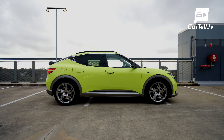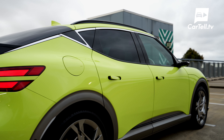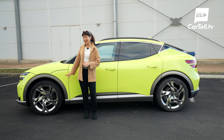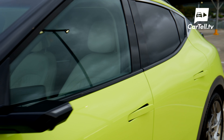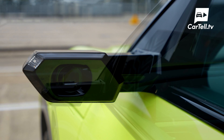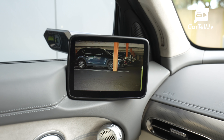The side view best shows off what Genesis refers to as their athletic design, with that sloped coupe back. You can see the long wheelbase — it's 2,900 millimetres long and sits on these stunning 21-inch alloys. The side also shows off standout features on the GV60: these super cool digital side mirrors. So gone are the traditional mirrors we're used to, and in their place there are side cameras which feed onto 6-inch screens.